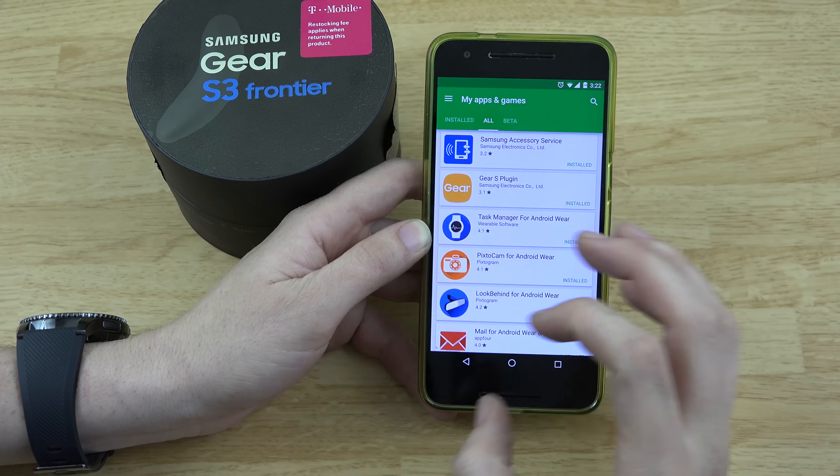It's going to take me some time to get used to Tizen because it's completely different from Android Wear. Android Wear is like Firefox before Chrome came out — solid, with all these add-ons and features. Then here comes Chrome, this promising browser, but none of the things you're used to work. It's like switching from Android to Apple — you've got to find workarounds. The apps I paid for aren't going to work on this watch.